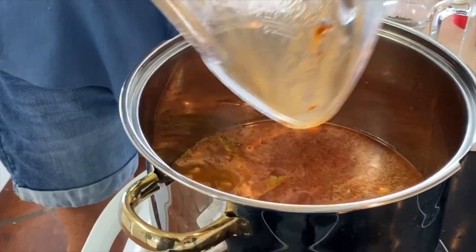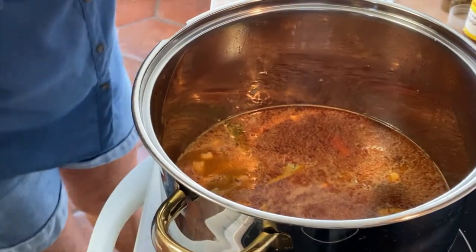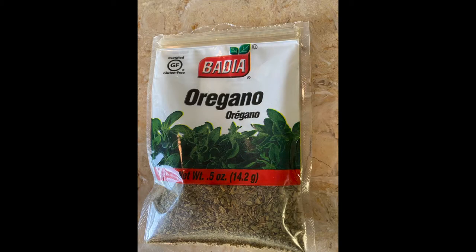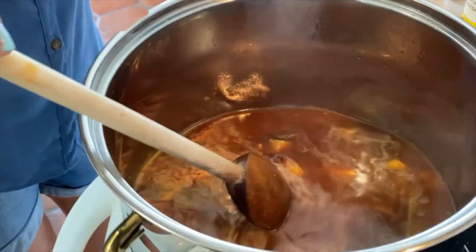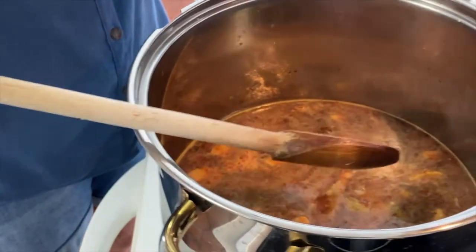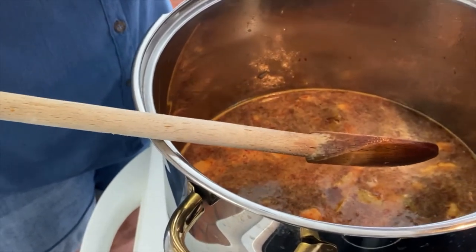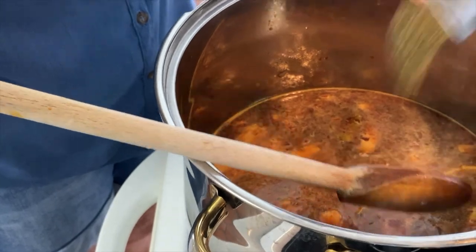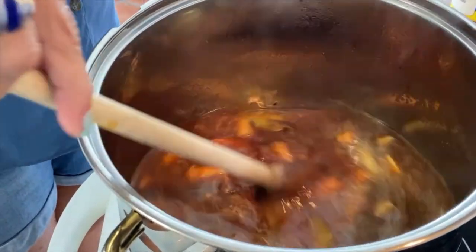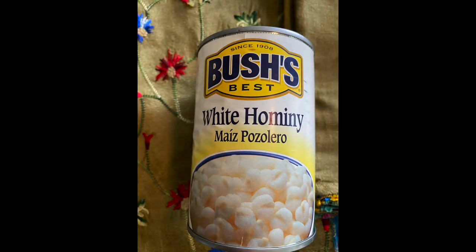Look at this — isn't that beautiful? Now we're going to add this chili paste to our chicken, onion, garlic, and seasonings mix. Look at that full color. Mexican oregano is stronger than American oregano, and I also like to add a little Mexican oregano now. You have to be careful because it's much stronger than what we're used to — I'm putting in about a teaspoon and a half — but it gives a nice flavor.